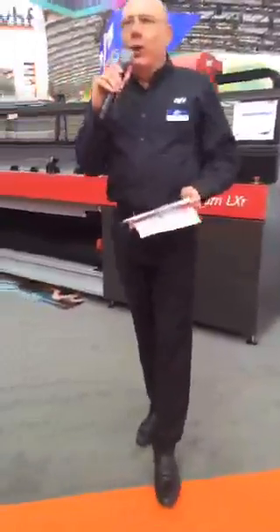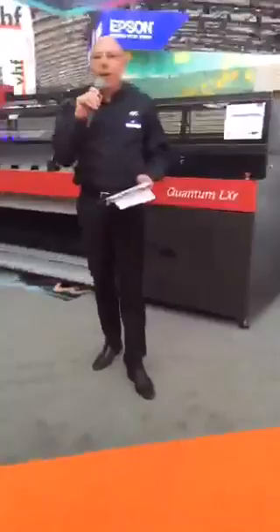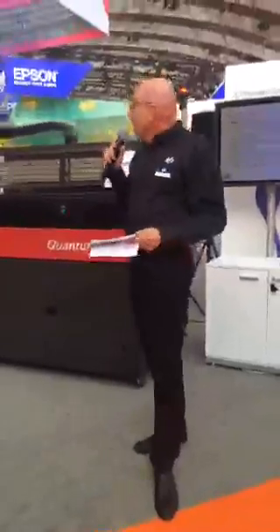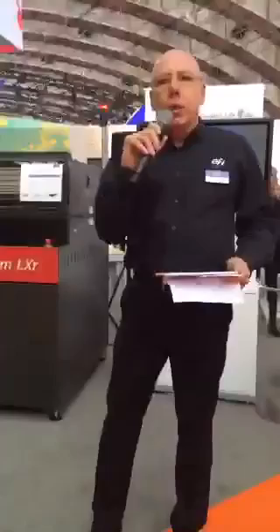Good morning everyone, or good afternoon wherever you are on the globe. My name is Hanan Yusefi and I'm managing EFI Matan. You are very welcome to the worldwide launch of the Quantum LXR. This is a new member of the Quantum product line from EFI Matan — a 3.5 meter high quality, high reliability industrial printer which enables you to better compete with any other product in the market, including the LX 3500.